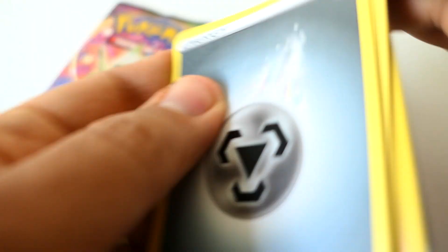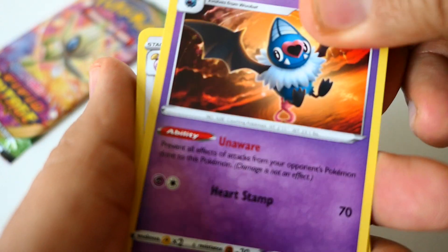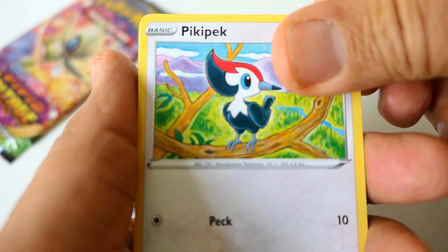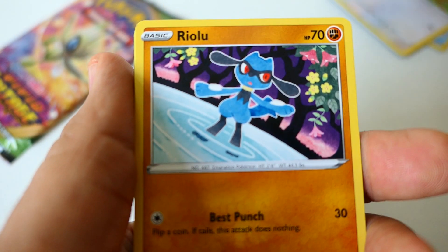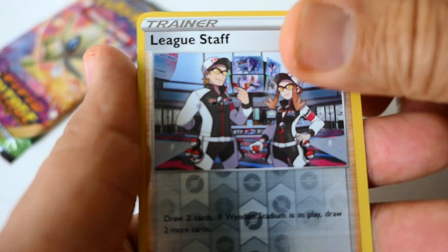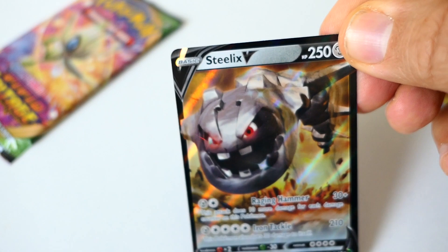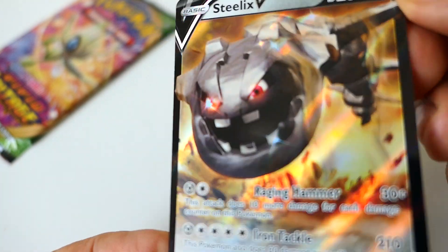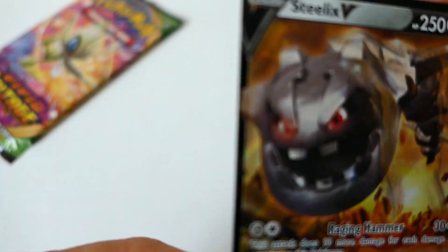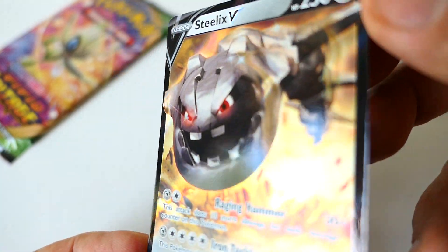Let's start with energy, and next one, next, next, next, next. Oh let's go! The first card — nice card — let's go, Strix V!